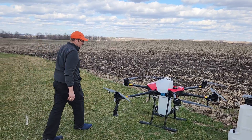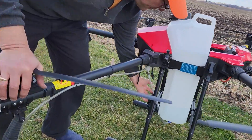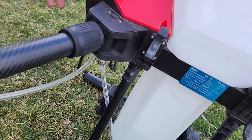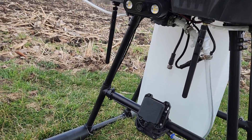The drone comes with a terrain following radar and forward view and rear view obstacle avoidance radars, and also an onboard camera so that you can monitor your flight operations from your tablet screen.